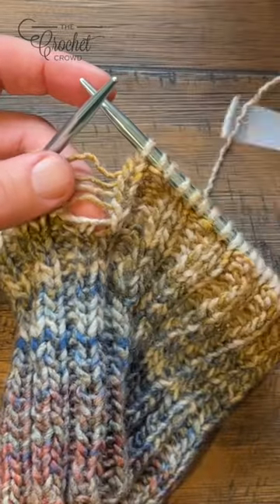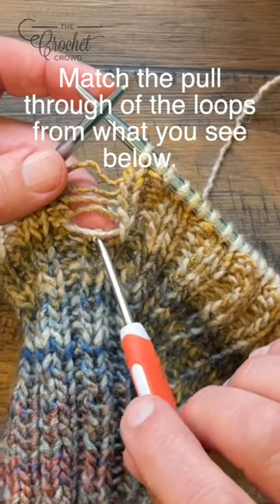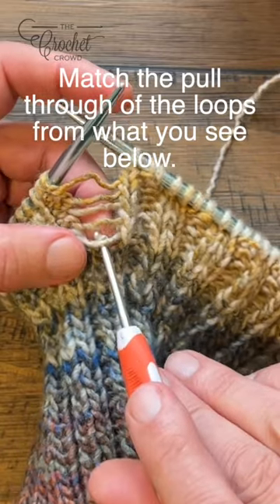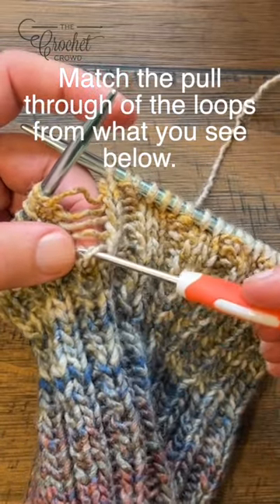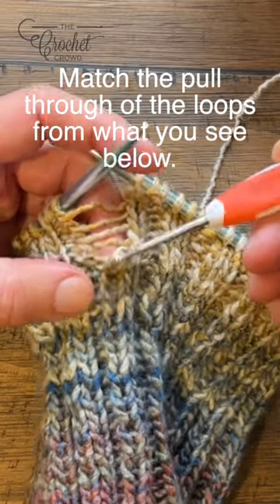As soon as it looks right all the way below, you're just going to go in — and sometimes you have to change your angles depending on the stitch you're working on — but you're simply going to pull the strands through the loop.